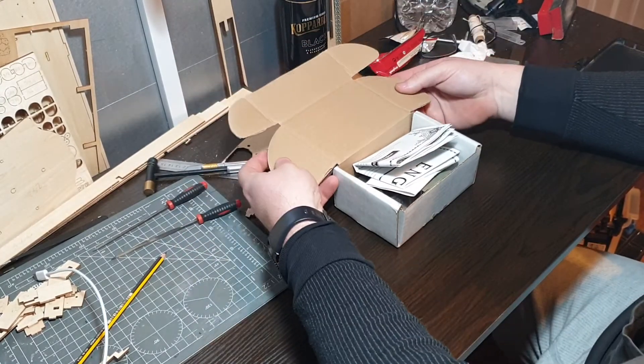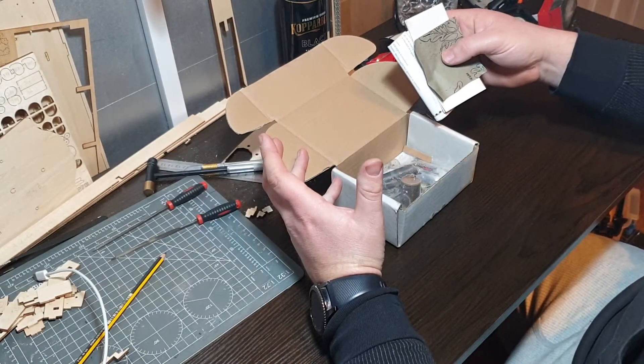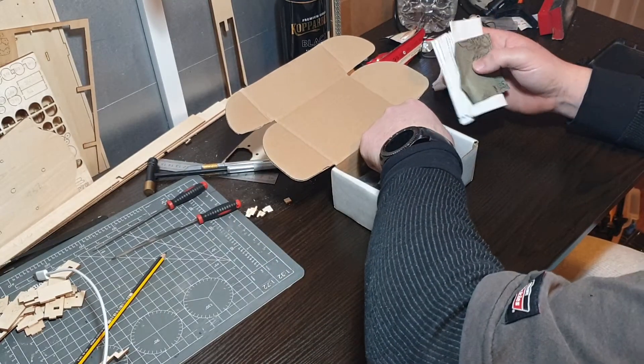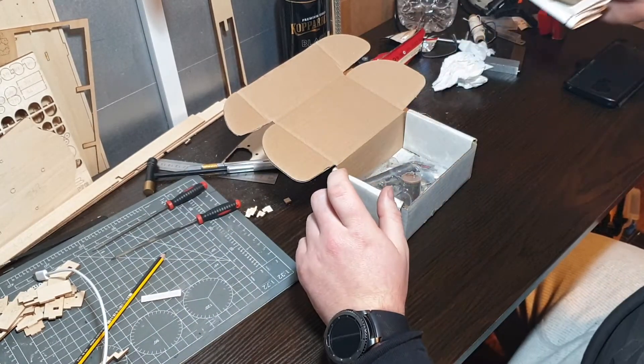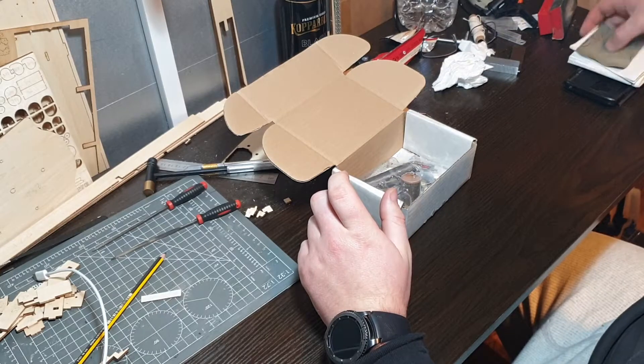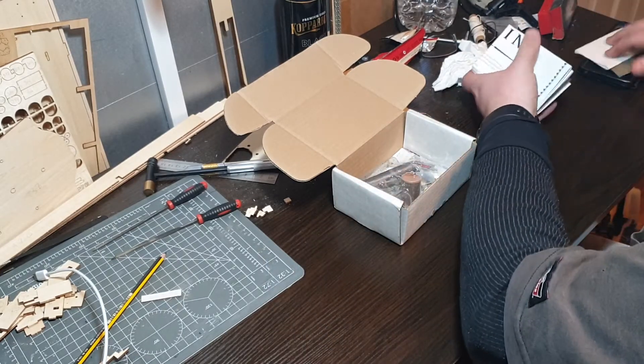The only reason I'm opening this now is because I can't wait to have a look at it, even though I've only just got home at half past ten at night after being in work from half past seven this morning.